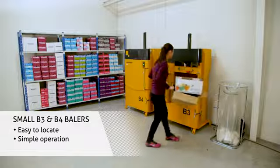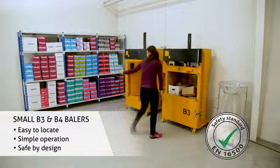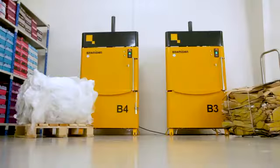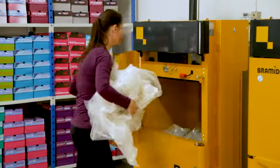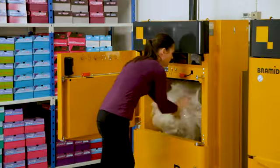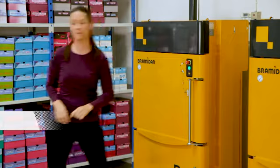They are easy to locate and simple to operate. They comply with EN16500. The B3 and B4 have these differences: load your recyclables directly at the waste source, push the green start button and walk away.